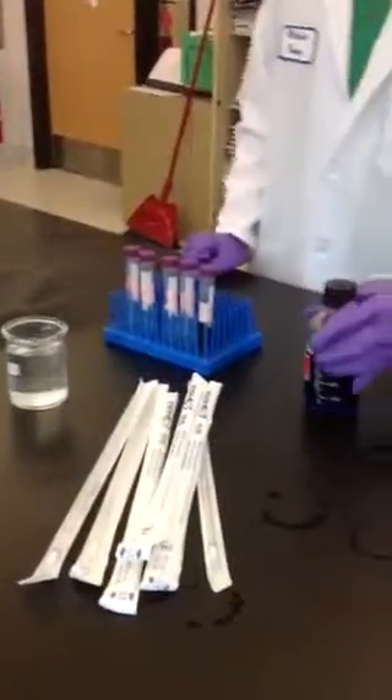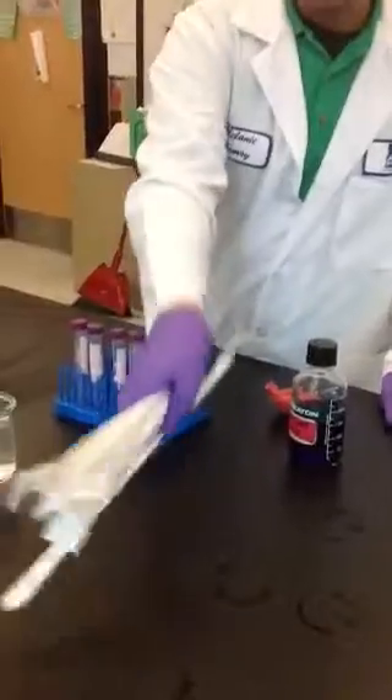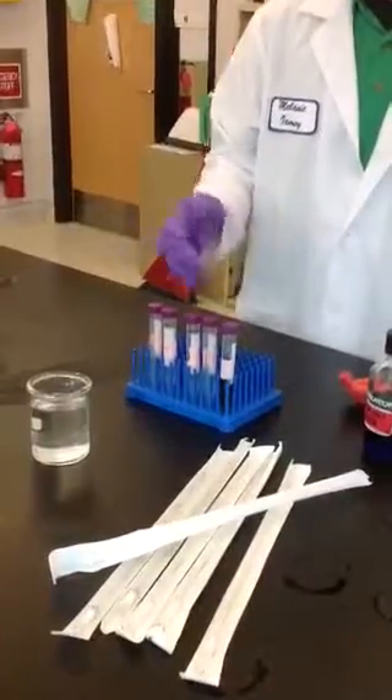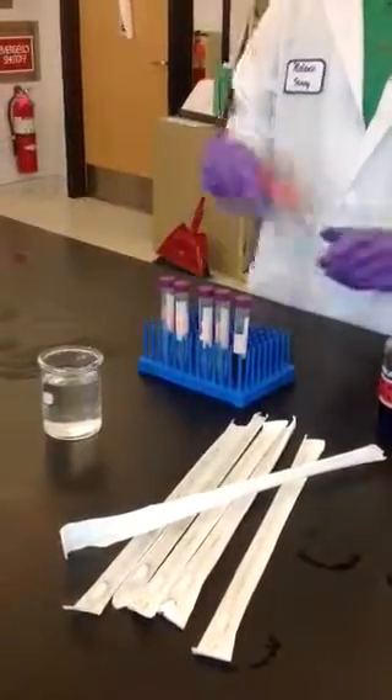Next, you're going to want to make sure that you have all your materials, which is your water, your 5ml serological pipettes, a beaker of water, 5-6ml pipettes, tubes, a tube rack, and a pipet bulb.